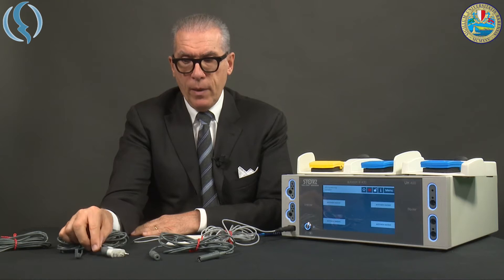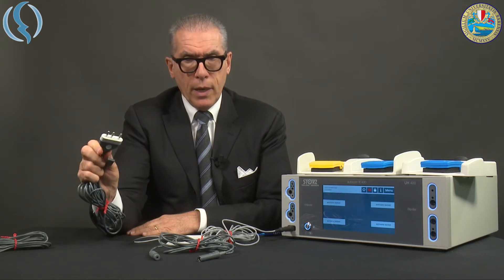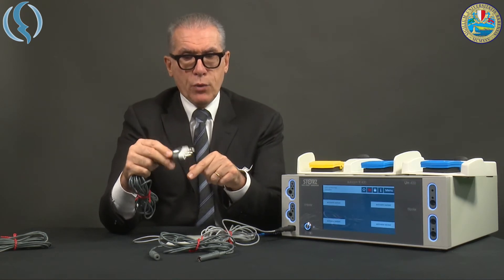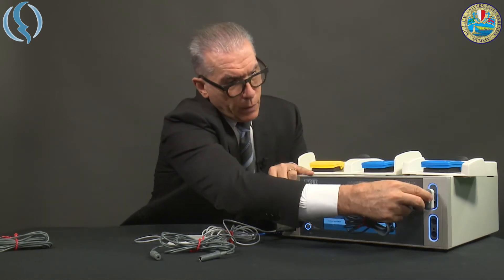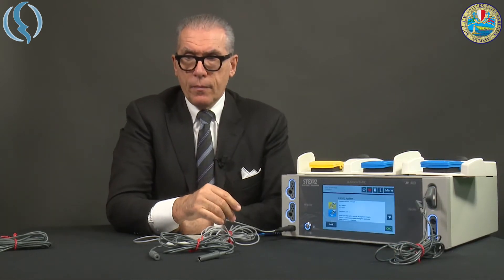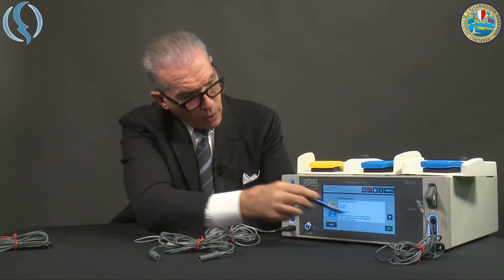Here we have this kind of body that contains a chip. When we plug this in, the machine recognizes — by reading the chip inside — which instrument will be connected. It's a special mode dedicated, in this specific case, to resection. In fact, you see the machine tells you which instrument has been connected.